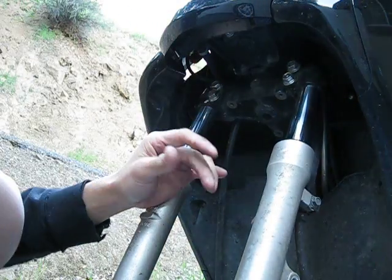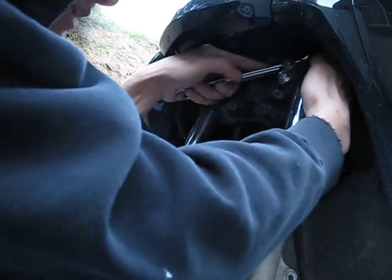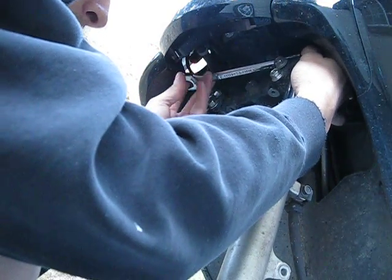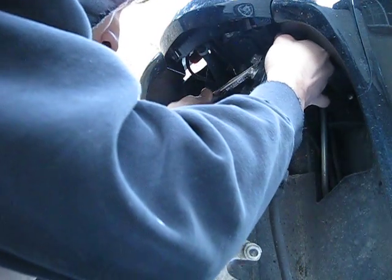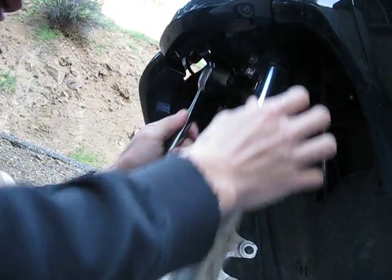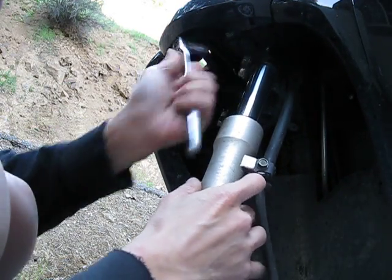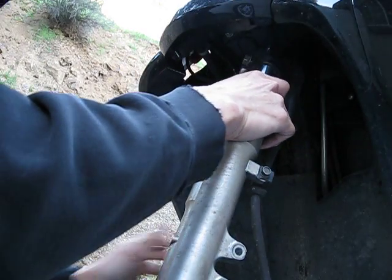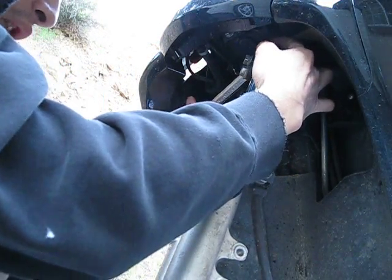That doesn't fit, so I'm going to have to use a box wrench, 17 millimeter, up on top. You have to kind of figure out how to make this thing work. Sometimes you're in the wrong spot, and what you could do is you could actually loosen this and rotate the fork leg a little bit so that you could have a good angle where your wrench could fit in there.